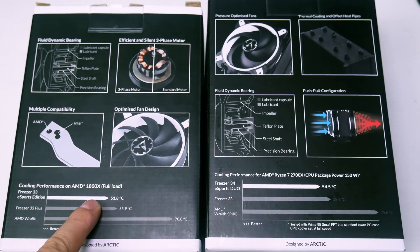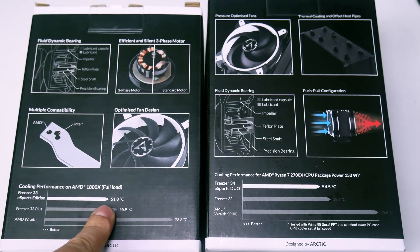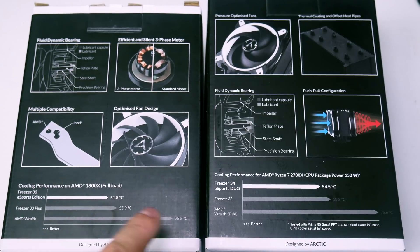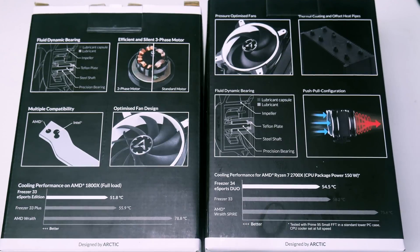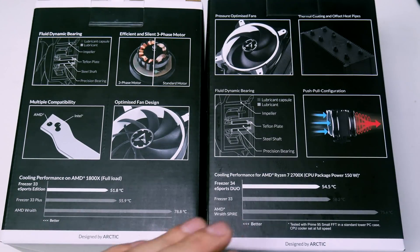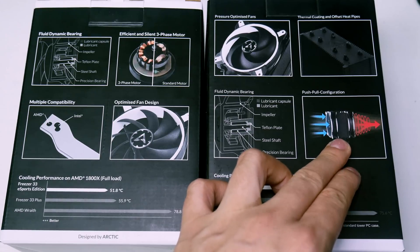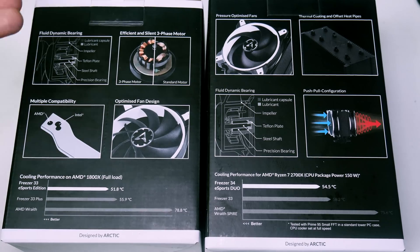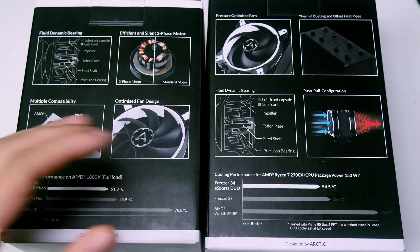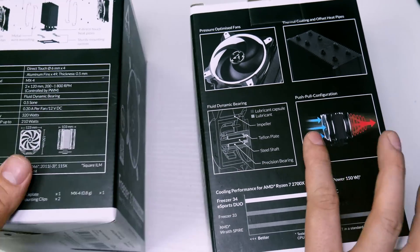On the box we can see benchmark comparisons: the Frieza 33 is listed with a Ryzen 7 1800X at 51.8°C load, while the Frieza 34 shows a Ryzen 7 2700X at 54.5°C. There are a few little differences on the packaging as well — here they're showing the push-pull configuration, which was probably just the same artwork used for both the dual and single fan versions.